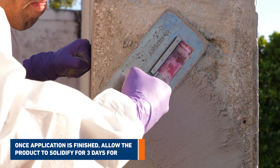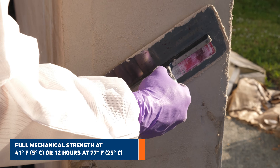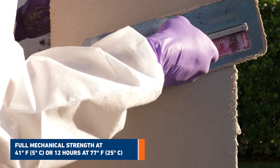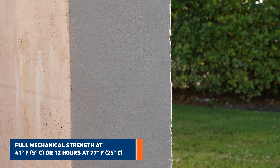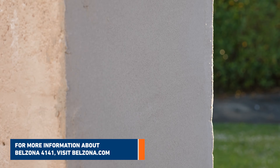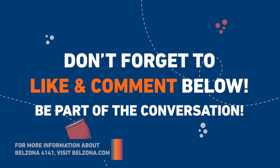Once application is finished, allow the product to solidify for three days for full mechanical strength at 41 degrees Fahrenheit (5 degrees Celsius), or 12 hours at 77 degrees Fahrenheit (25 degrees Celsius). For more information about Belzona 4141, visit belzona.com.